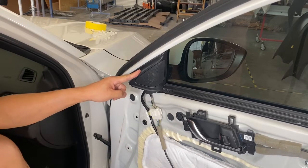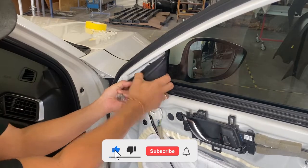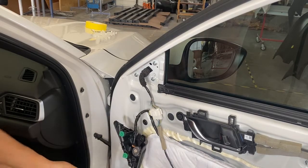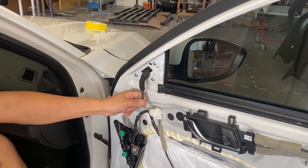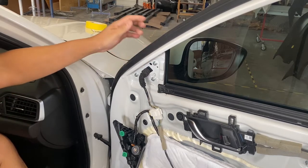Next step, I'm going to go ahead and take this cover off — it's going to be your tweeter cover. You should just be able to pull it off just like that, with these tabs right here. So you can let that dangle. Don't disconnect the wire just yet, because if you disconnect that wire, the mirror might fall and ruin something else on the door panel or the door itself.